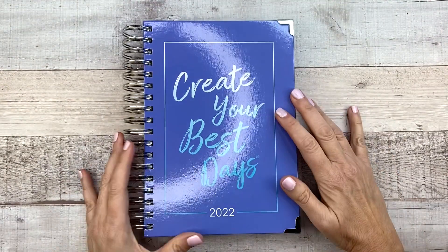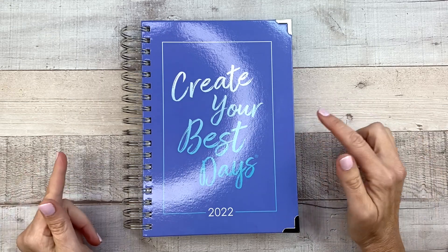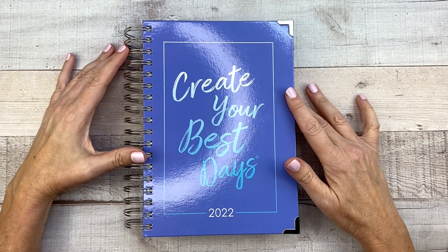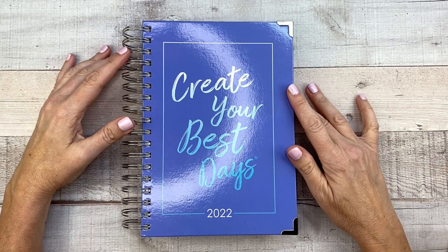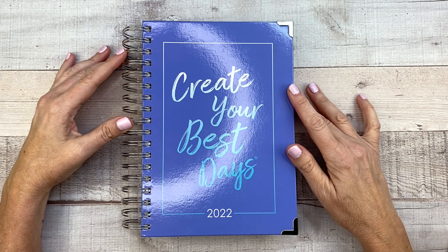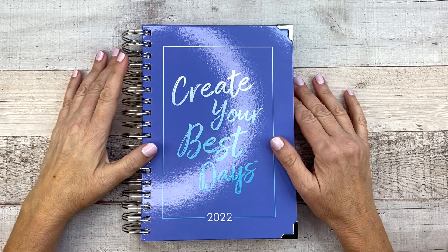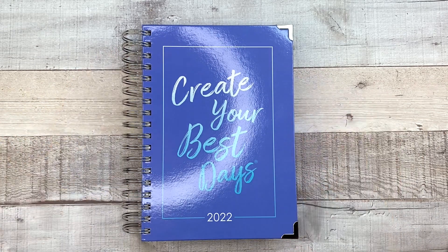That is the Signature Ashley Shelley Daily Planner for 2022. Again, don't forget you can use code BUMBLE15 for 15% off, and it's available today so go check it out. Let me know what you think. I will see you guys in my next video — take care and have a wonderful day. Talk to you soon. Bye!